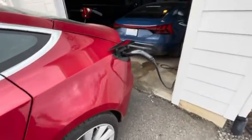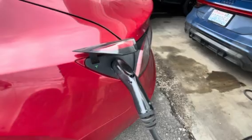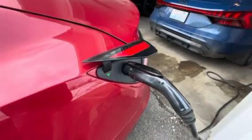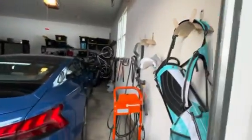I thought I'd make this quick video. This is a 2018 Tesla Model 3 and currently I'm charging it with the J1772 adapter to just a wall plug over there.